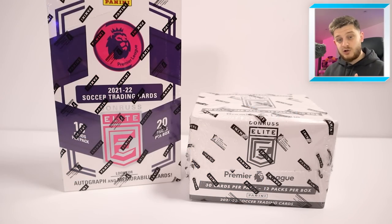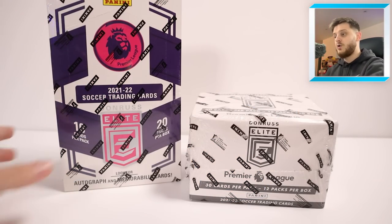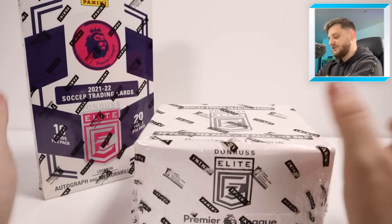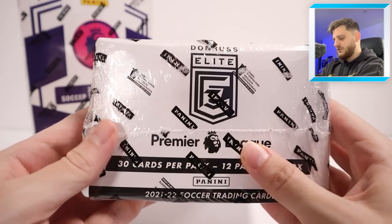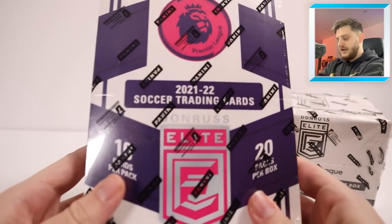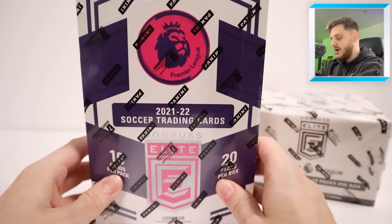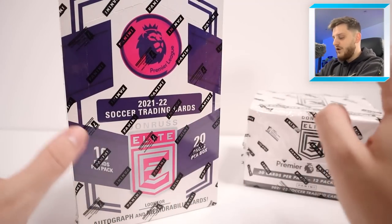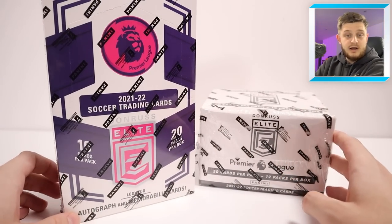So I said Hobby Box but we're opening up two boxes in today's video. It's the Panini Premier League Donruss Elite Retail Box and the Donruss Elite Fat Pack Box. There's a lot of cards in this one — 30 cards per pack, 12 packs per box — and in the retail one there's 10 cards per pack, 20 packs per box. So there's more cards in the Fat Pack Box, a little bit more expensive than the Retail Box, both available at Panini's online website. Link in the description.